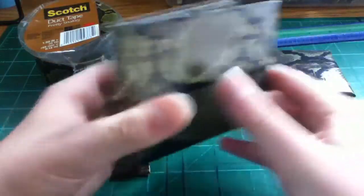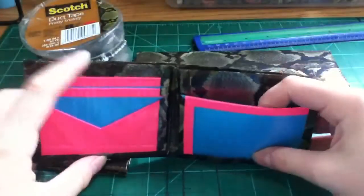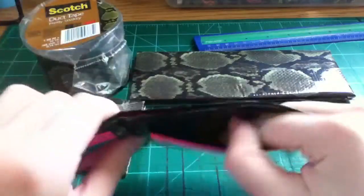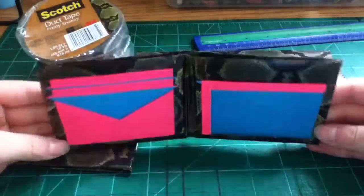Then I made this bifold with hot pink and electric blue. It just has two V-pockets, top ID, and two hiddens. And I really, really like this one.